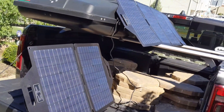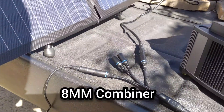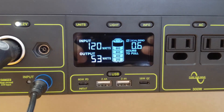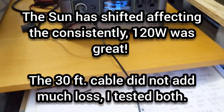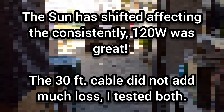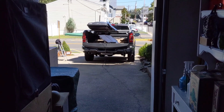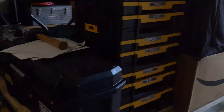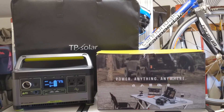With the Goal Zero 8mm adapter, I've moved the Goal Zero inside the garage where it's now powering a 12 volt fridge freezer. Using the 30 foot extension cable from Goal Zero, I have the two solar panels outside running in parallel — 120 watts and 60 watts — and I'm consistently getting 120 watts of charging power inside the garage.